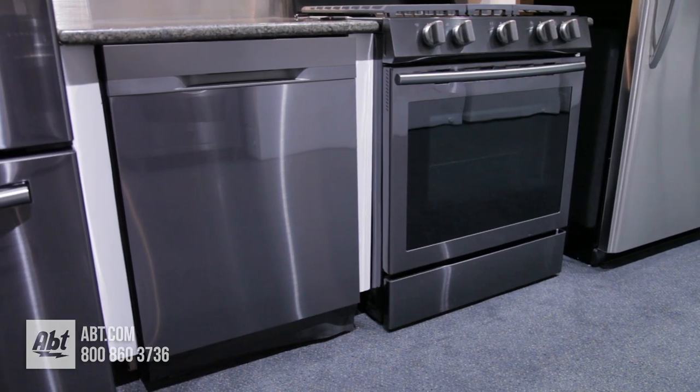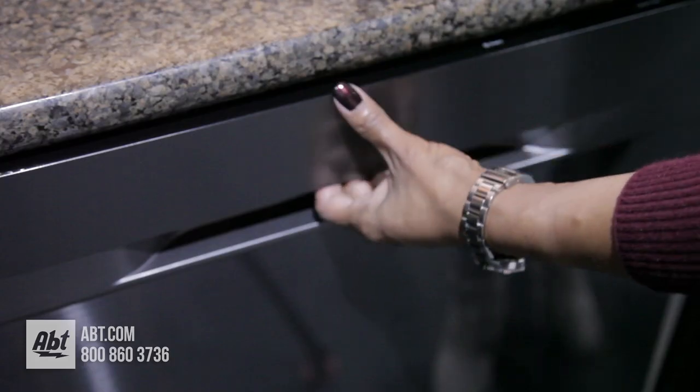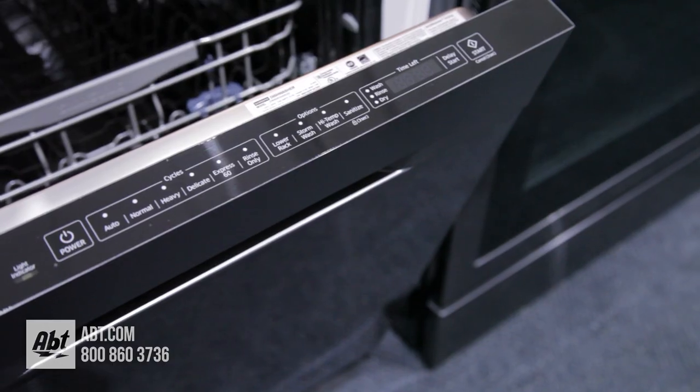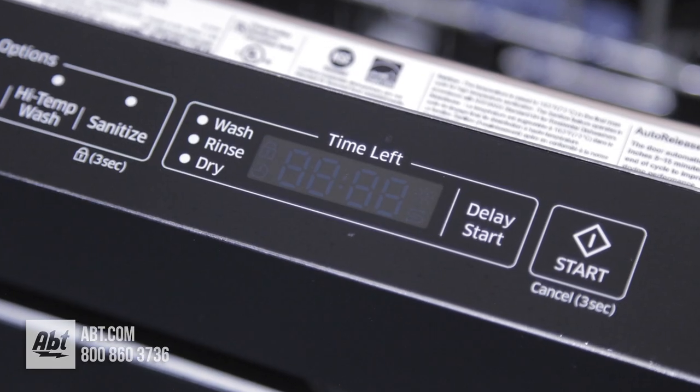This 48-decibel dishwasher by Samsung features a fingerprint-resistant black stainless front with pocket-style handle. The control panel is smooth touch with six cycles, several options, and a time-remaining display.